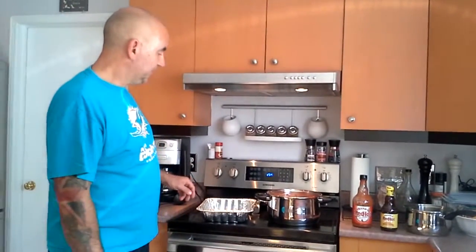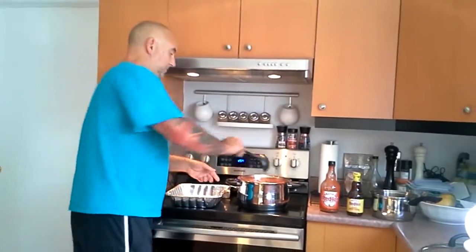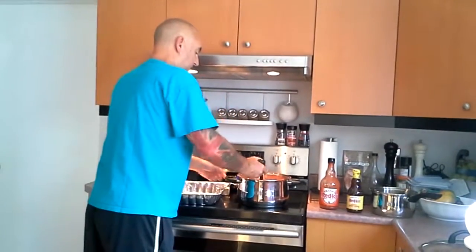Good day, Mr. Cookman. We're brewing up some chili today, but we're going to do a smoked chili. What we've done, we've made just a basic chili.